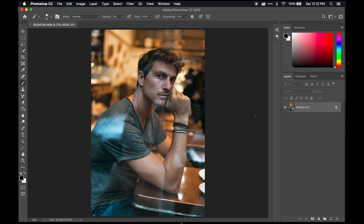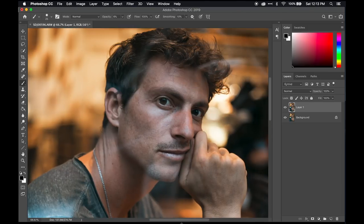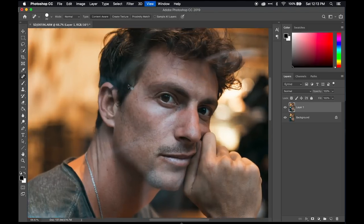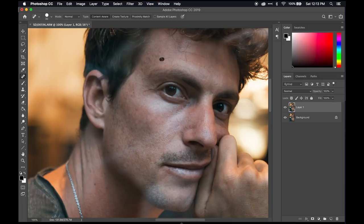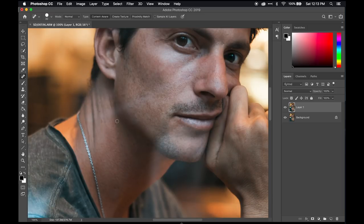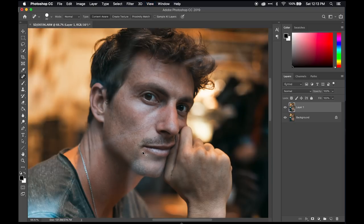The first thing we're going to do is Command+J to duplicate the layer, keeping the background layer as the original — it's always good to have that reference. Now we're going to quickly take care of the bigger blemishes using the healing brush. Don't use it to correct all the blemishes, just the bigger ones. It does really affect the skin tone and smooth it out, so you don't want to overuse it, but for the bigger ones it's good to get rid of those quickly.